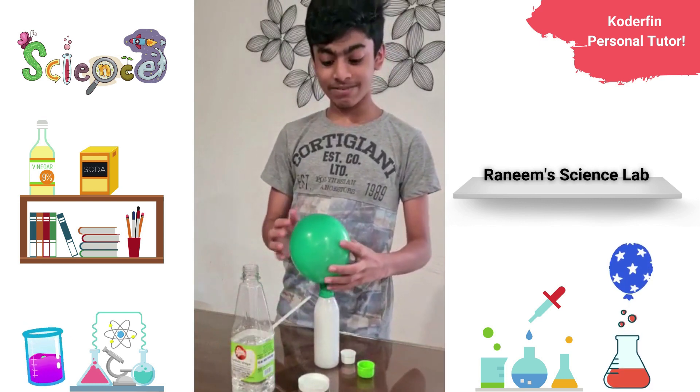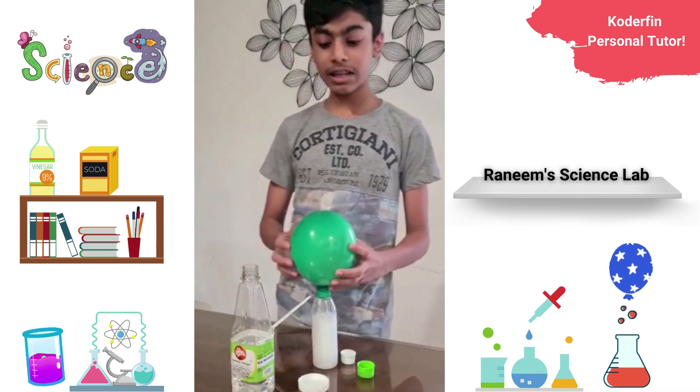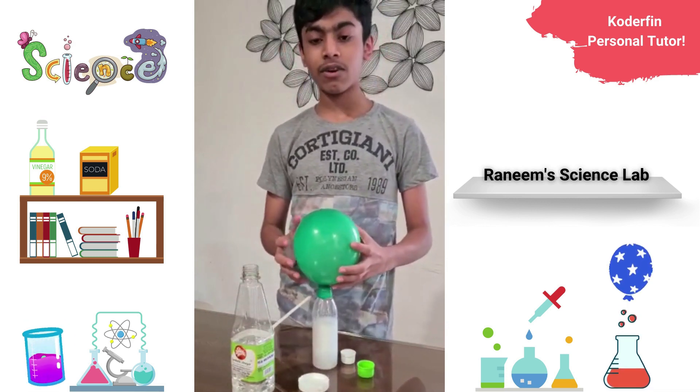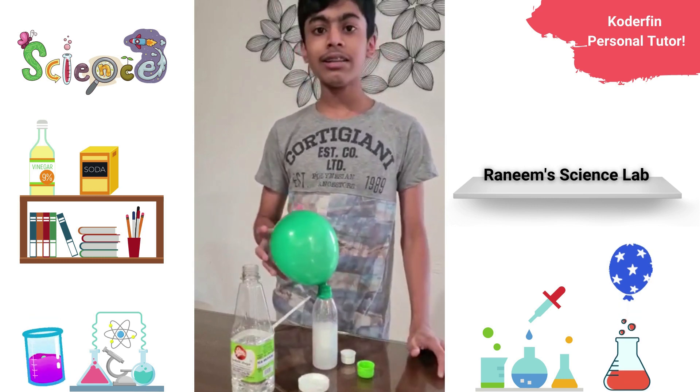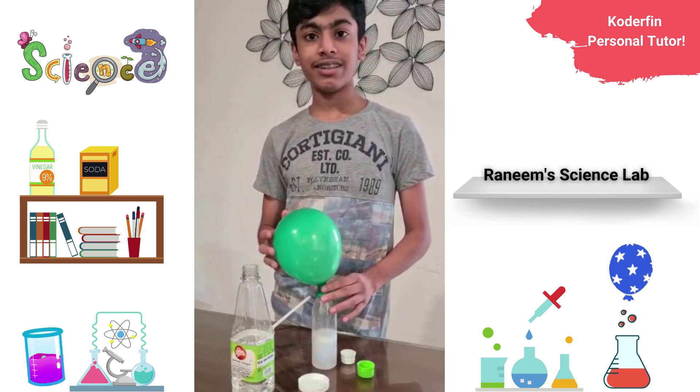Now you can hear the fizzing sound, which indicates that there is a gas being evolved in this experiment. And that gas is carbon dioxide. Now this balloon is filled with carbon dioxide. Thank you.